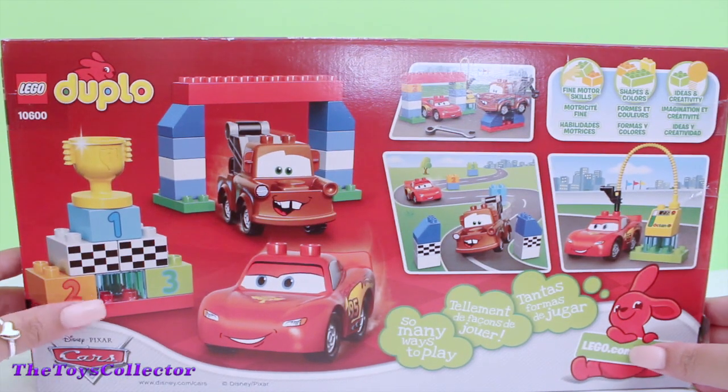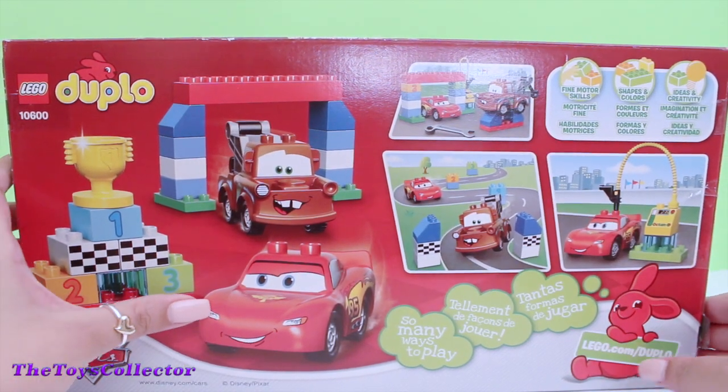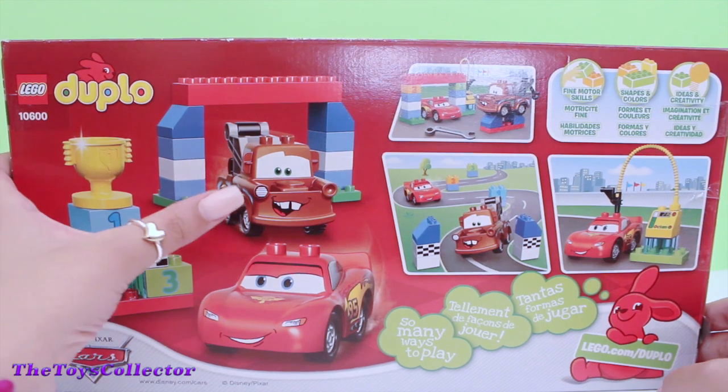And this is how the back of the box looks like. And there's Lightning McQueen. And there's Mater.